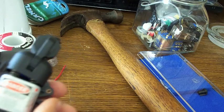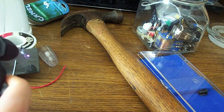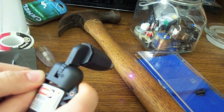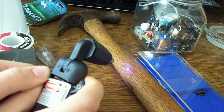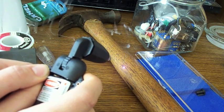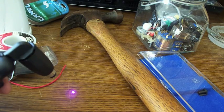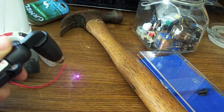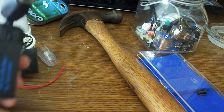I'll show you now how it works — it burns through tons of stuff. It'll cut through about anything but it has to be kind of dark. I better turn it off before I get in trouble because my room will smell like smoke, but it works pretty good.